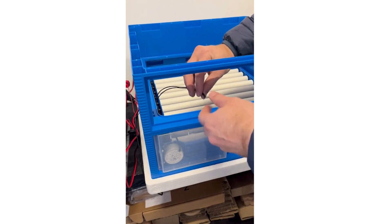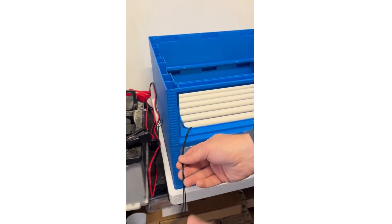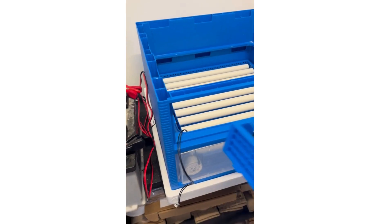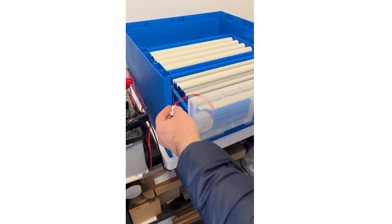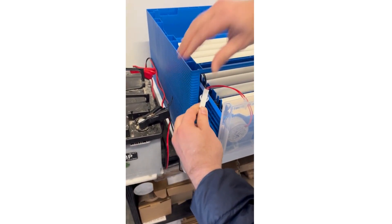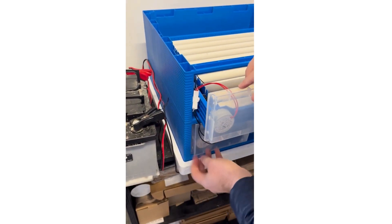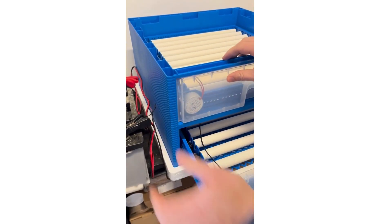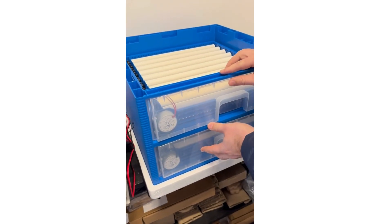Once the first level is done, we're going to connect the second level. We pull through the turning motor wire, then add the second drawer and make the connection. We can open that drawer to pull the wire through straight, and then we've got the two drawers connected.